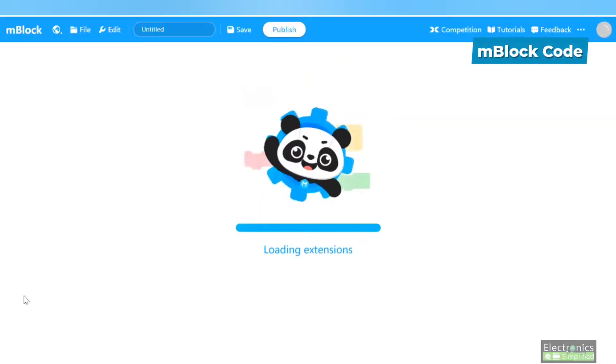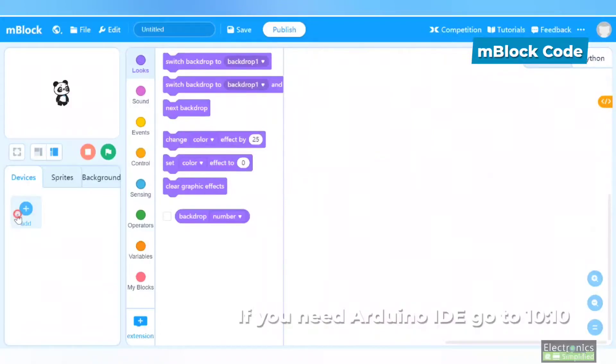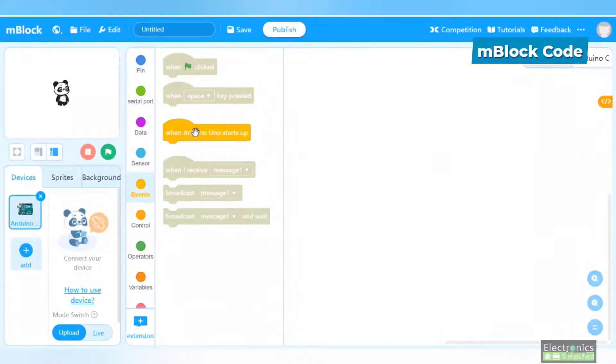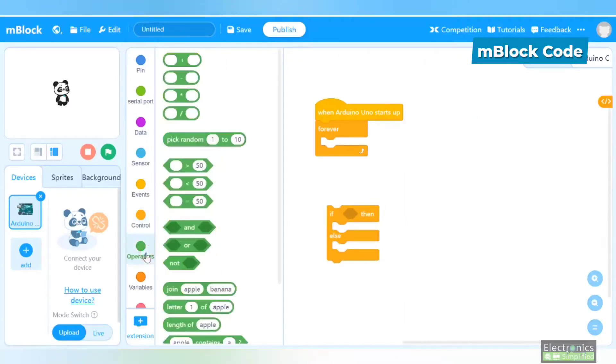I'm going to code in two forms: MBlock and Arduino IDE. Starting with MBlock — delete the default code. Add the Arduino Uno hat block found in Events: 'Arduino starts up'. Then add a forever loop so the sensor keeps working continuously, and an if-then-else conditional block.